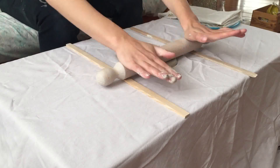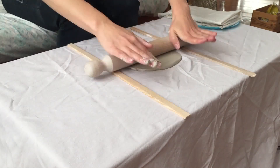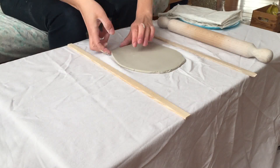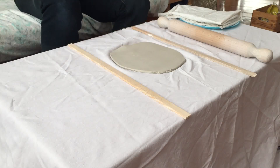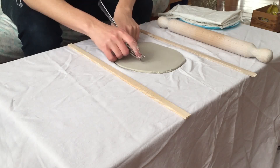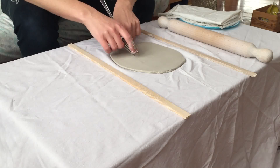So if you have something like this here — you see this is actually a bubble — I need to pop that. I don't want any bubbles in my piece, so just take something pointy and try to get the air out of that.